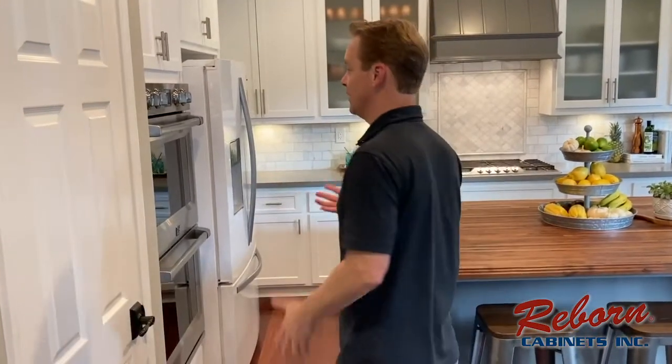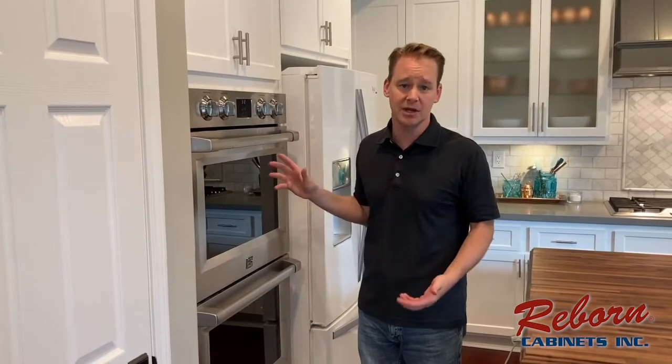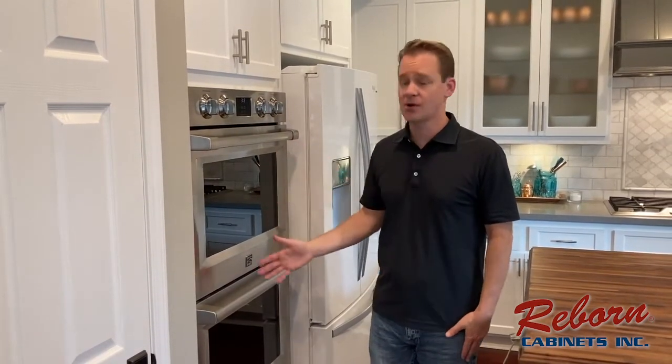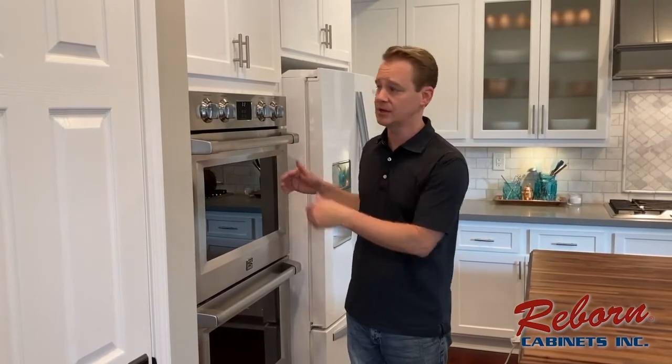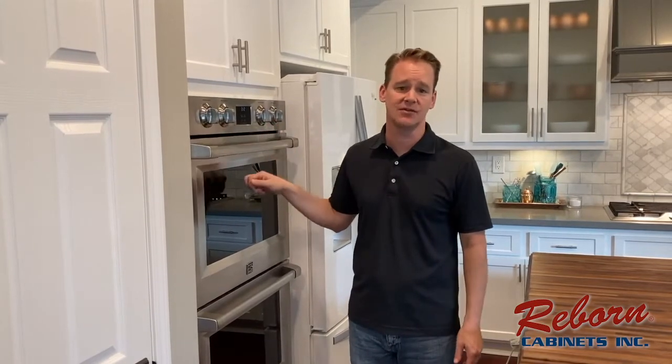Starting over here, there was a double oven before and we wanted to keep it a double oven — just for my wife's cookie baking, that's the only reason. Since the hole was already here, the cabinet had to be altered just a slight bit, and Reborn Cabinets came in and altered it exactly to the specifications of this oven.